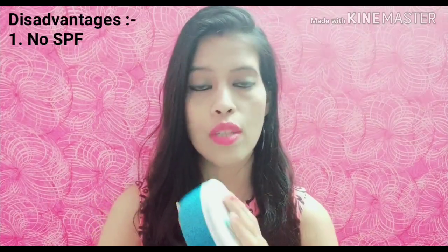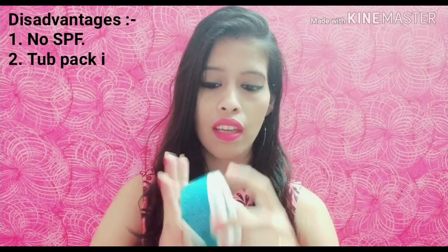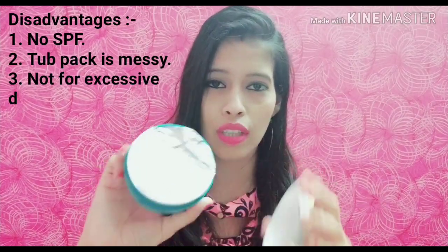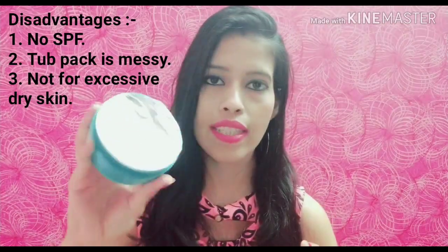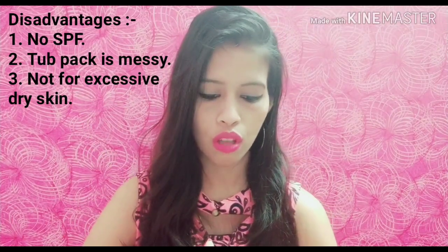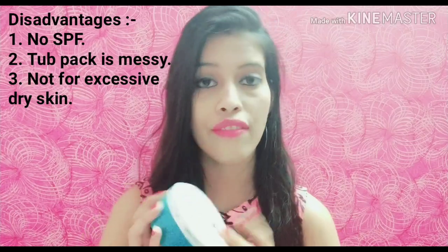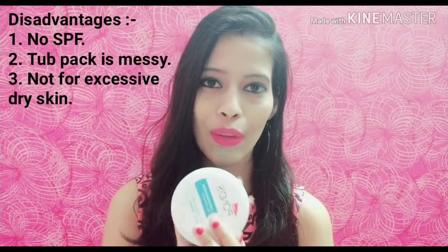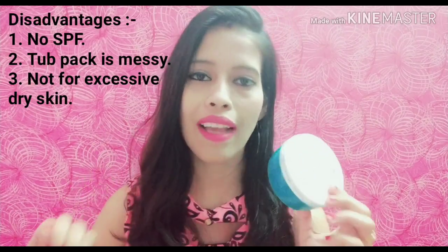Now the disadvantages: the foil packaging is a little unhygienic and messy. It also does not contain SPF. And it is not very suitable for dry skin. So those are my three disadvantages, but overall this cream is great and I highly recommend it for you to purchase.